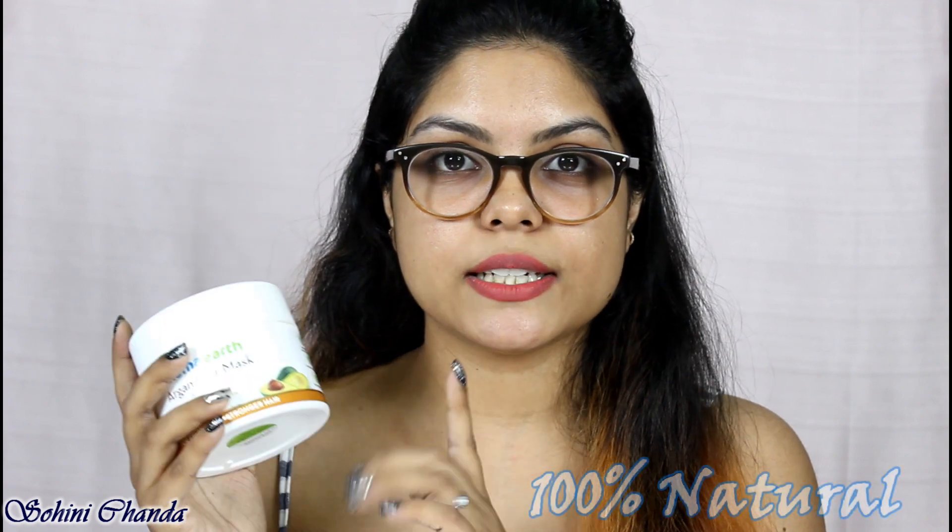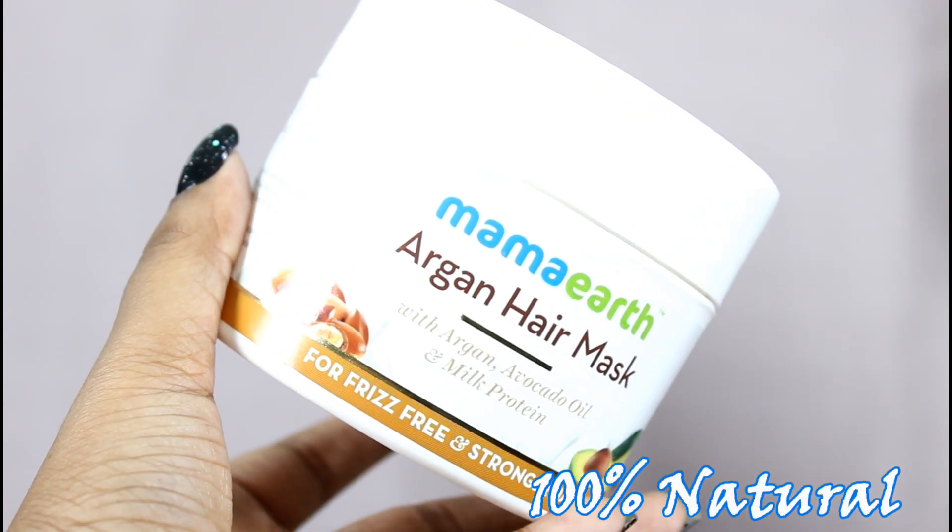The key ingredients include bhringraj oil, which is the best natural hair conditioner and makes your hair soft and smooth. Next is avocado oil, which helps in reducing hair fall. There is also rosemary oil, which helps in restoring hair moisture and promotes healthy hair growth. This product is dermatologically tested as well.